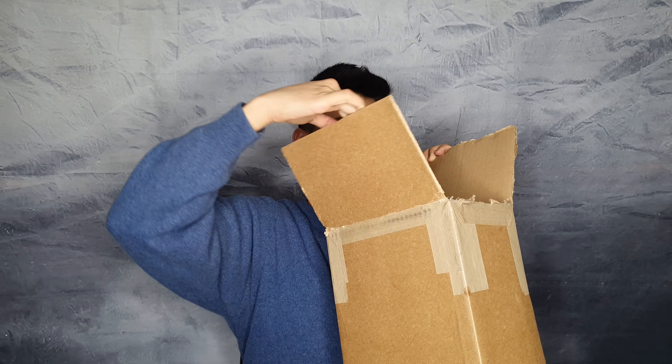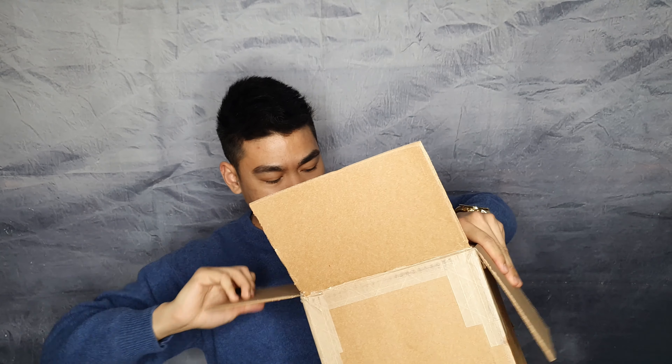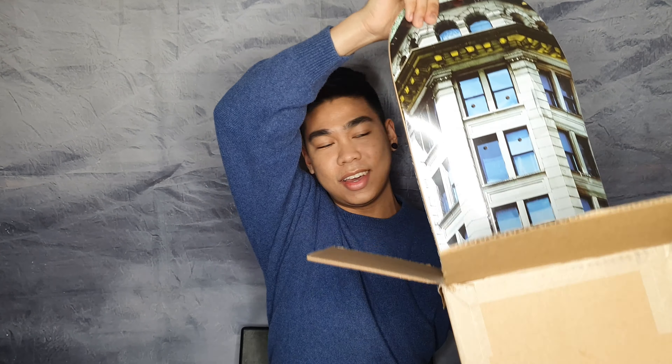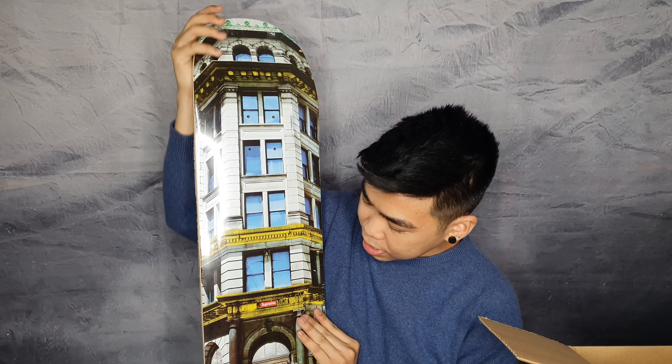It's a little hard to unbox, but okay, we got the box open.